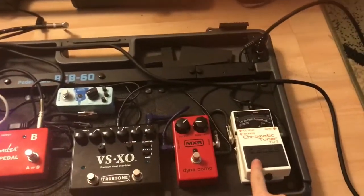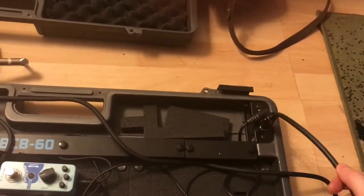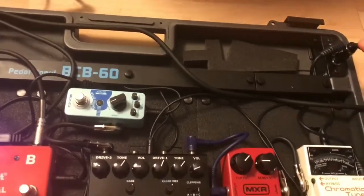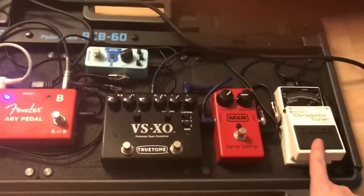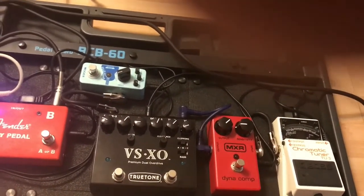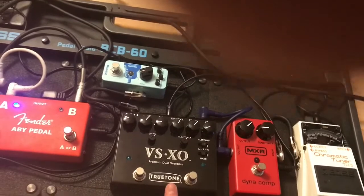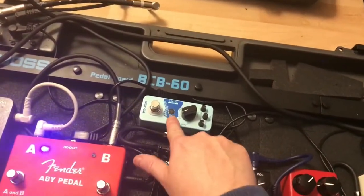I've got my tuner at the start, and this is the lead that will go into my guitar. This is the input lead that goes straight into the Boss. I've then got my Dynacomp compression linked into my True Tone Overdrive, and that's linked into my chorus pedal.